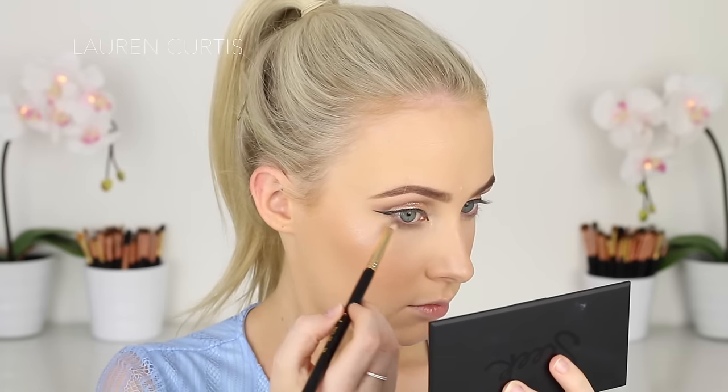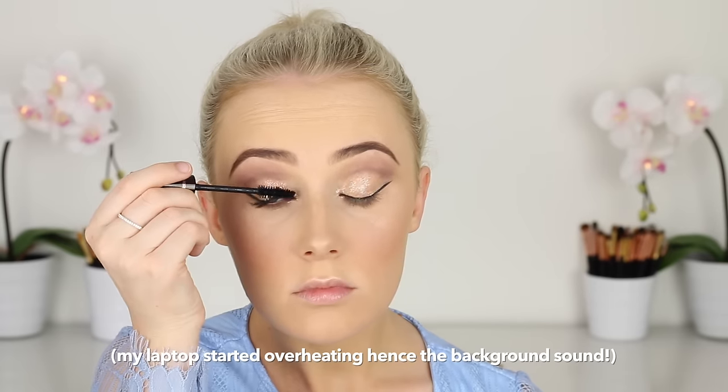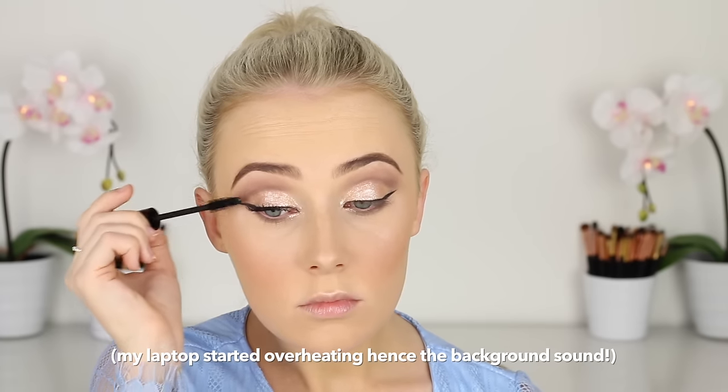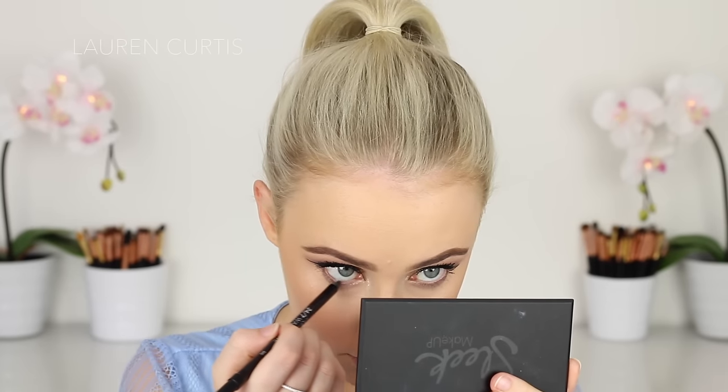I'm just going to use that Urban Decay shade again underneath my lower lashes, just pretty roughly — it doesn't have to be perfect. Then going in with the original Sleek shade and darkening that up. I just wanted some subtle definition on the lower lash line to help balance out the upper lashes. Then I'm going to go in with a smaller brush and add some of the Stila shade in the inner corner, and bring it just slightly underneath the lower lash line in the corner just to open up the eyes a little bit. Then going in with a waterline pencil in my waterline. This is black but it ends up coming out as more of a dark brown, so I kind of liked that anyway — just a little side note, a little warning.